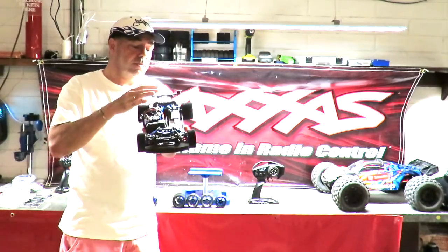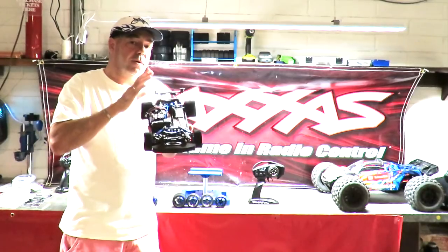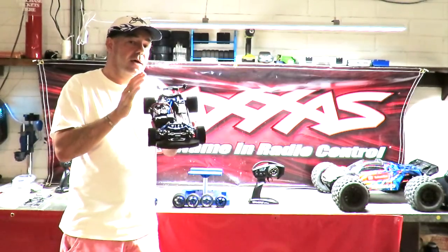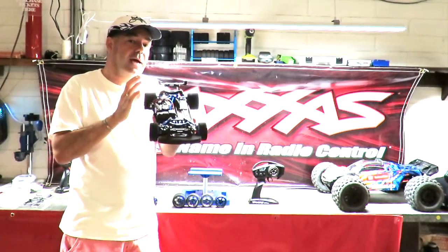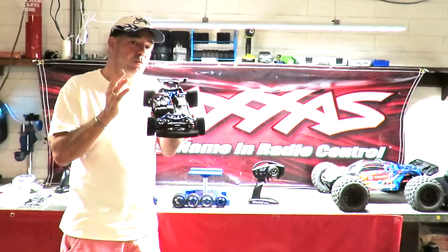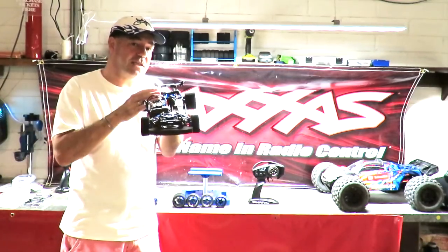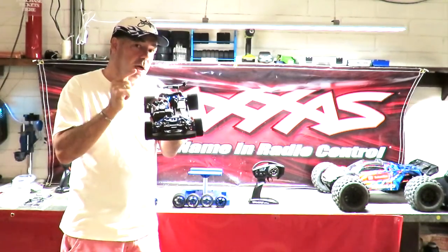I've done it a bit at a time, just tweaking as needed. There are lots of people on Facebook to help you with this car. If you want a good fast road car, look no further — this may not be the best for racing, but as a fast road basher this is my go-to machine.